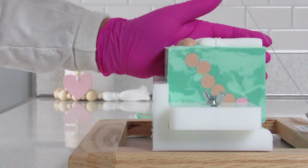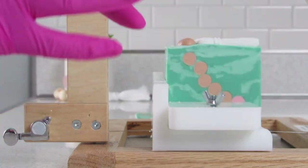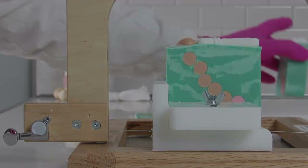Two days later, let's cut this soap. I really don't know why it has this marble, two-tone kind of effect going on because I only used one colorant for the base of the soap, but I really like it.